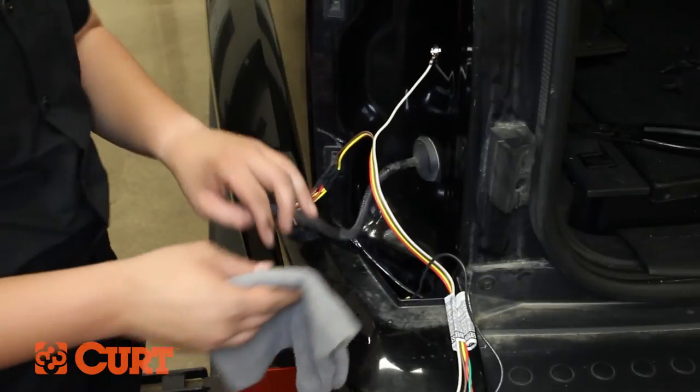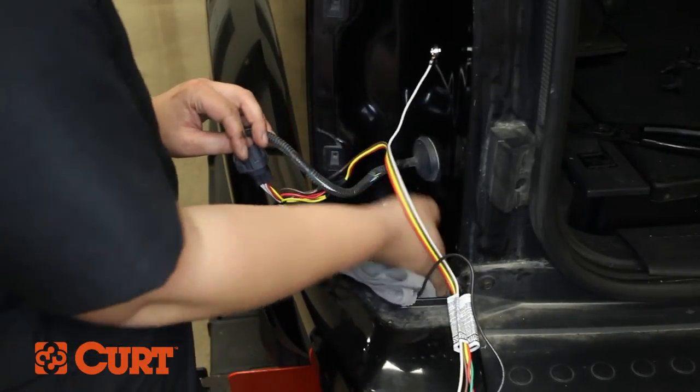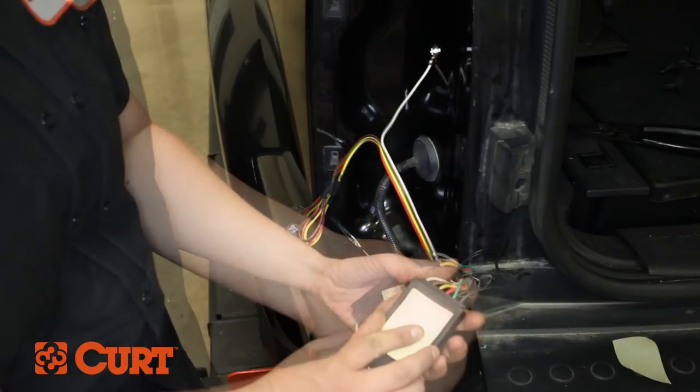Find a flat, clean surface on the frame of the vehicle behind the taillight housing on the driver's side. Wipe the area clean and adhere the black converter box using the supplied double-sided tape.